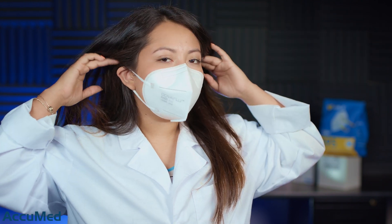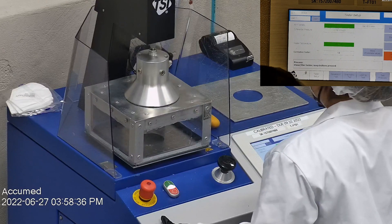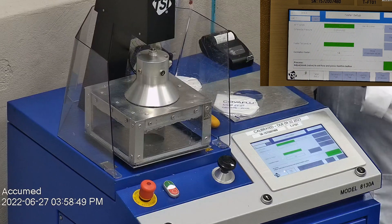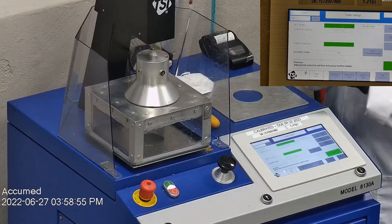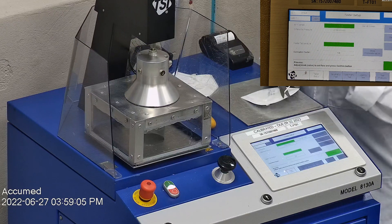My ears are actually bending in a little bit, so they might be a little small. With that being said, let's go ahead and see how these test on our TSI machine. We're going to be testing the filtration efficiency and the pressure drop using our TSI machine model 8130A, which is the same filtration testing machine that NIOSH uses to approve N95 respirators.